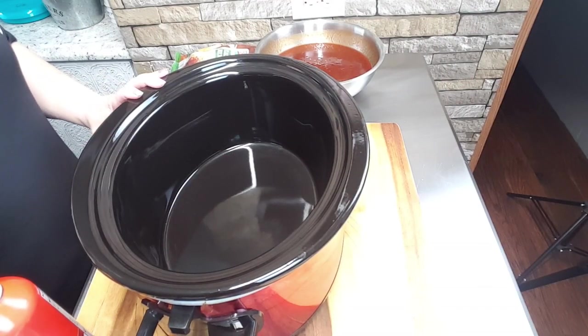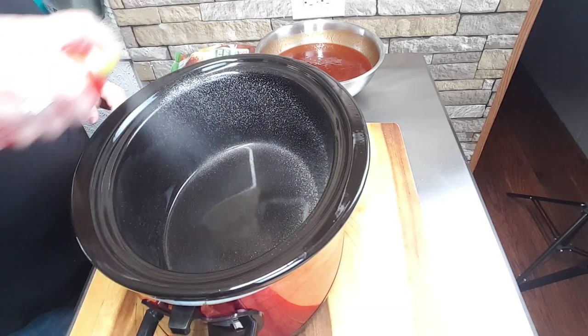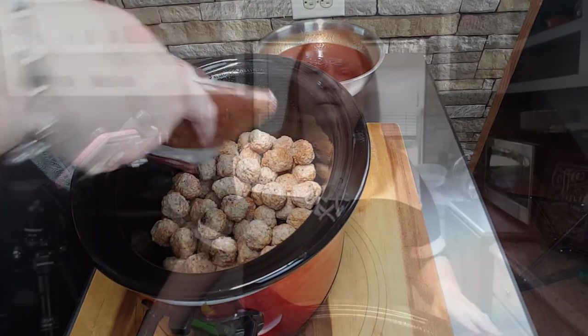For my next step, I'm going to get out my crock pot and place the meatballs into it. Before I begin, I'm going to lightly spray the inside of my crock pot with some cooking spray. Now I'm going to place the meatballs into the crock pot. Now that I have my meatballs placed in my crock pot, my next step is to pour my sauce over top of the meatballs.